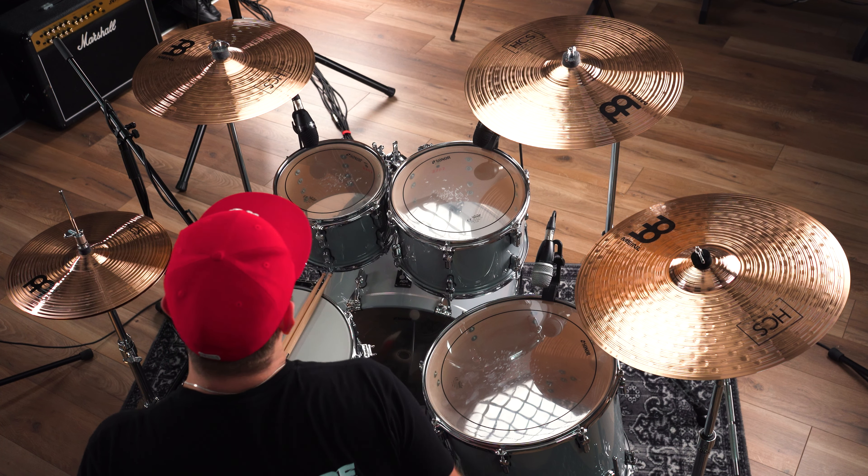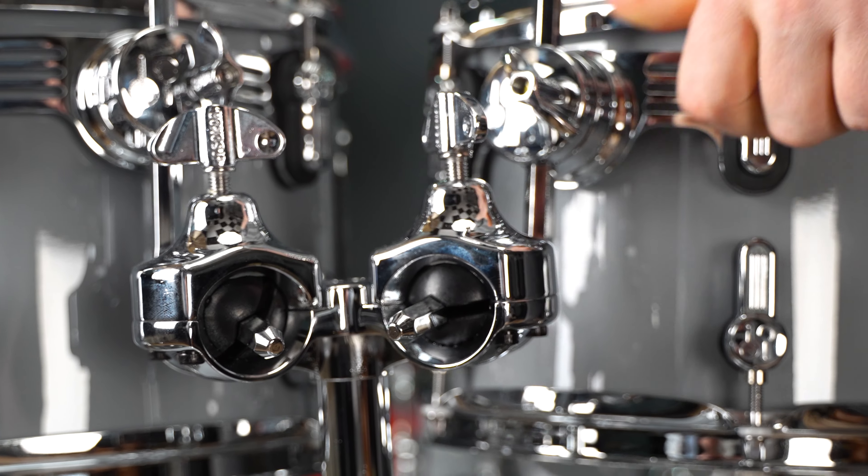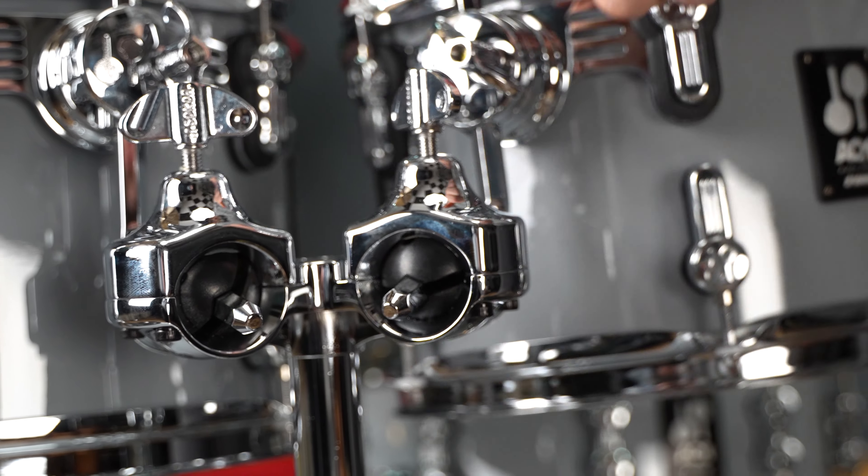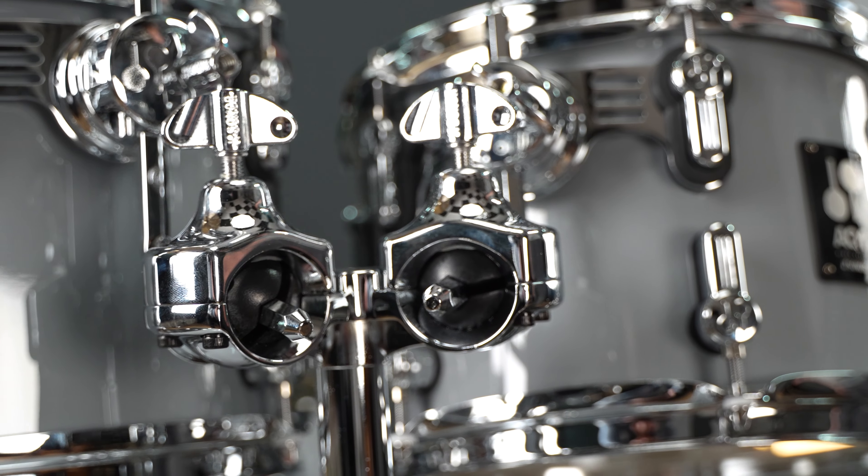Auch hier sehr, sehr schön mit einem Kugelgelenk gelöst. Das heißt, ihr habt die Möglichkeit, das Tom stufenlos individuell zu platzieren, was wirklich einen sehr, sehr schnellen und einfachen Set-Aufbau ermöglicht.